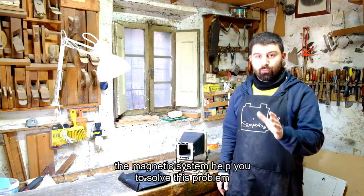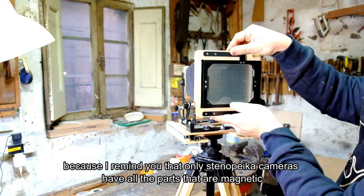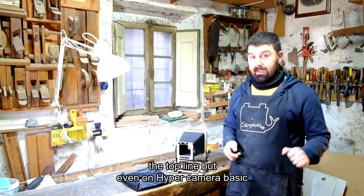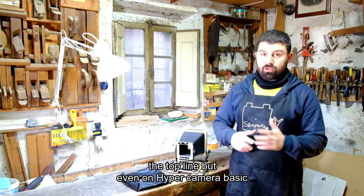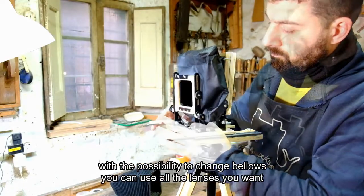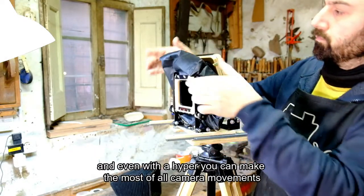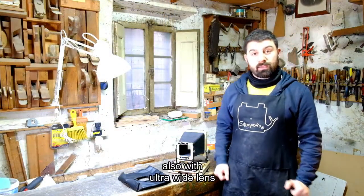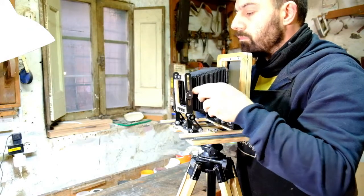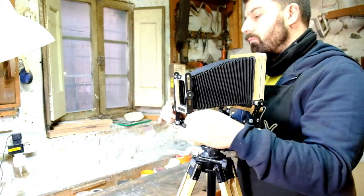Quindi il sistema magnetico, che vi ricordo è unico nel suo genere — solo le fotocamere Esteroop hanno tutte le parti magnetiche — consente di cambiare il soffietto non solo alla X camera e alle 4x5 e 6x2, che sono le linee professionali, ma anche sulle Hyper. Cambiando il soffietto, uno può mettere un soffietto floscio che permetterà anche con un obiettivo molto spinto di avere tutti i movimenti della macchina fotografica.